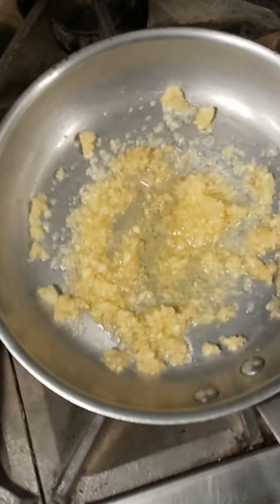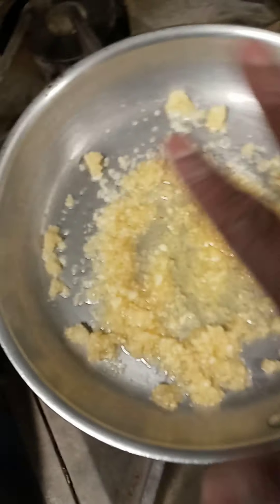Alright guys, so we're going to be making some chicken sausage. You got your garlic in your pan, get a little bit of salt, some pepper.